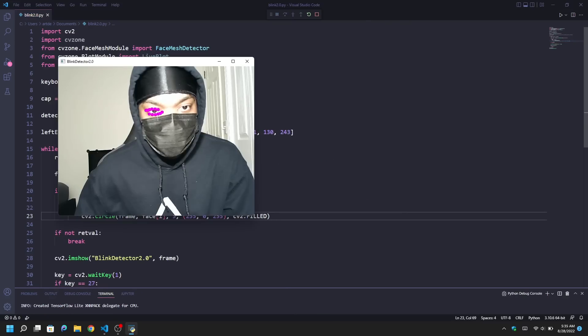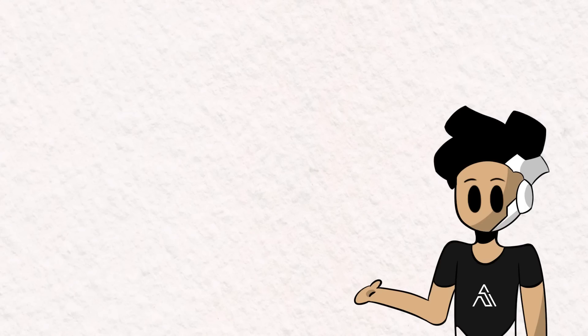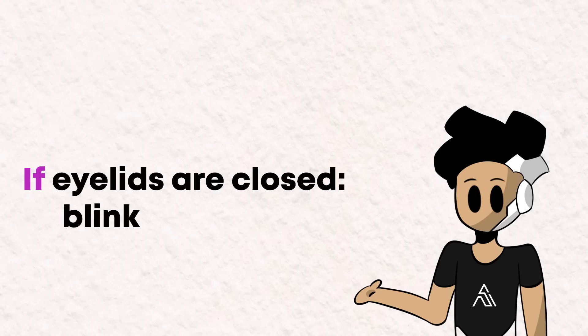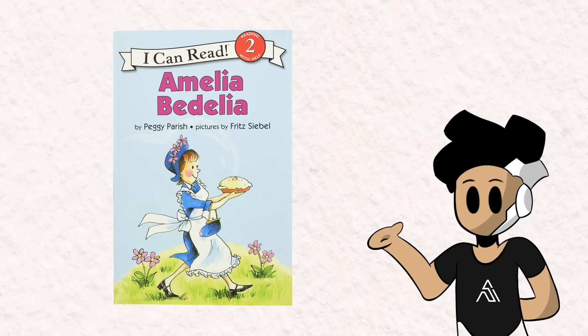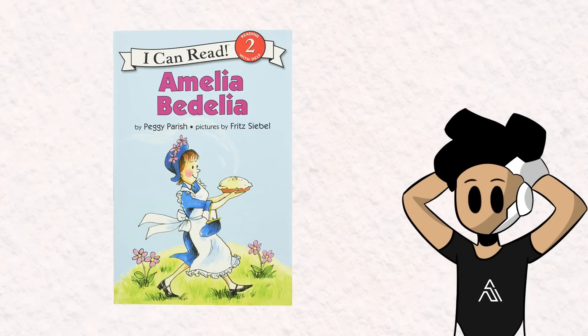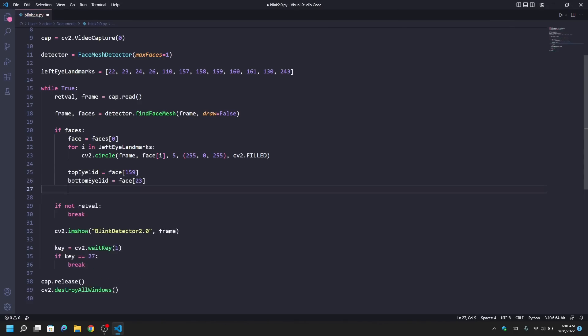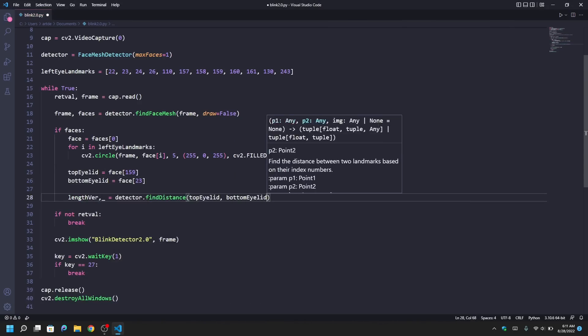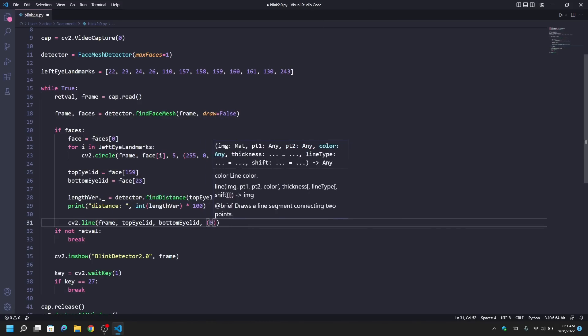Now that we've got the landmarks we need, let's write the code that will detect when a blink happens. I wish this was as easy as writing: if the eyelids are closed, count that as a blink, and if the eyelids are open, don't count that as a blink. But computers are very literal, so we'll have to be more specific than that. Instead, what we can do is find the distance between the eyelids, and if the distance between them hits a certain threshold, we can decide if that's a blink or not.